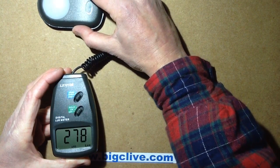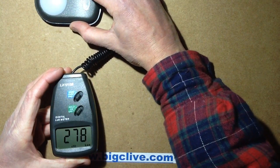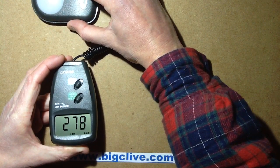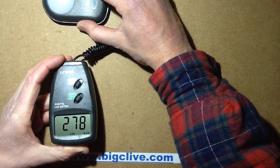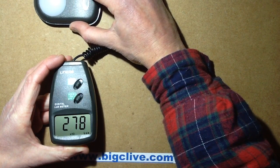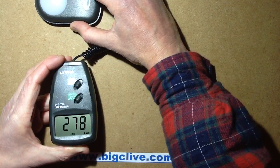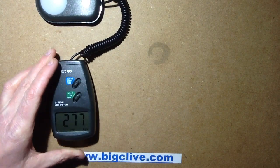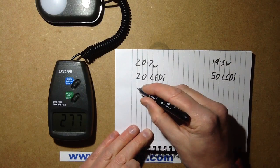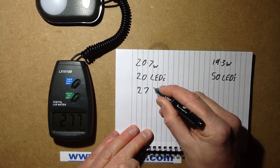Going down... the maximum I'm getting, the peak I've got from that is about 278 — so 2,780 lux. I've got a notepad here: 2,780 lux.